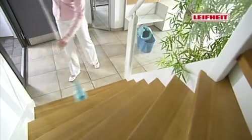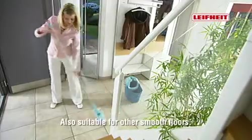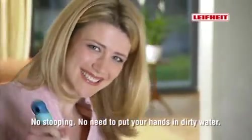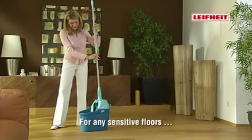And what is good for parquet and laminate floorings is also naturally suitable for all other smooth surfaces. And the best thing is you don't need to bend down and wring out the cover in dirty water. Your hands remain nice and dry.